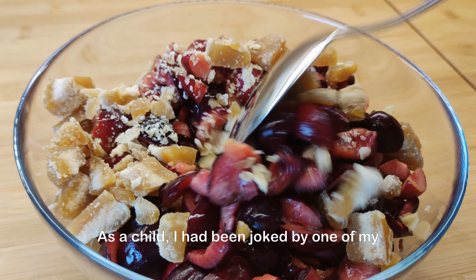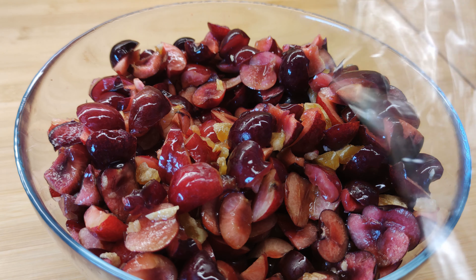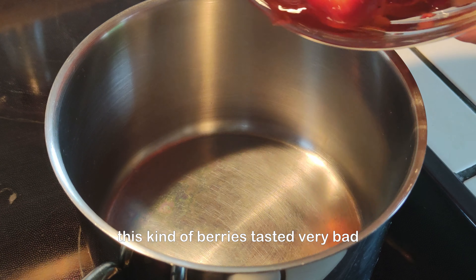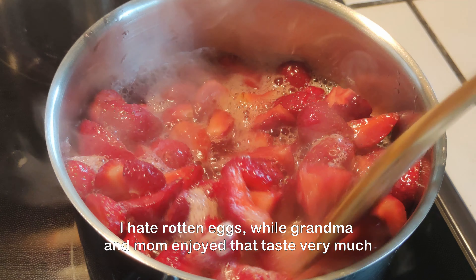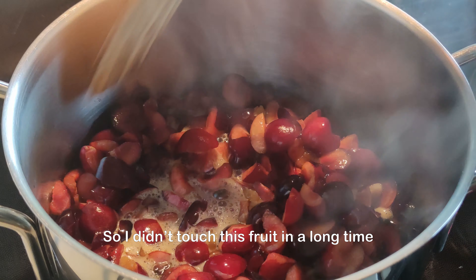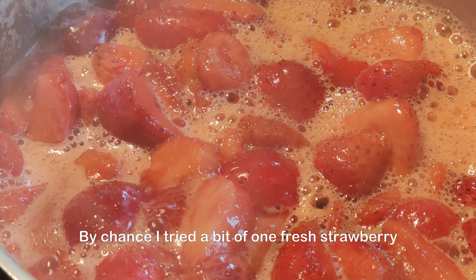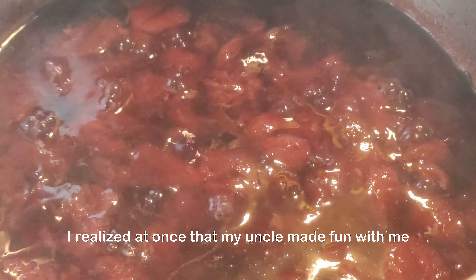As a child, I had been tricked by one of my uncles about fresh strawberries. It was the first time we got some strawberries. He said seriously to me that this kind of berry tasted very bad — worse than rotten eggs. I hate rotten eggs. Well, grandma and mom enjoyed that taste very much, so I didn't touch this fruit for a long time, even though my mom said I should try it to figure out if I liked it or not. By chance, I tried a bit of one fresh strawberry and realized at once that my uncle had made fun with me.